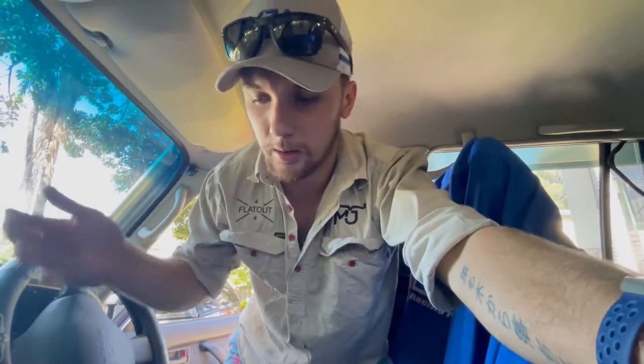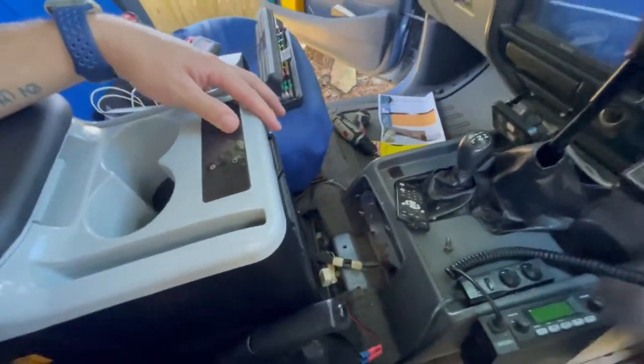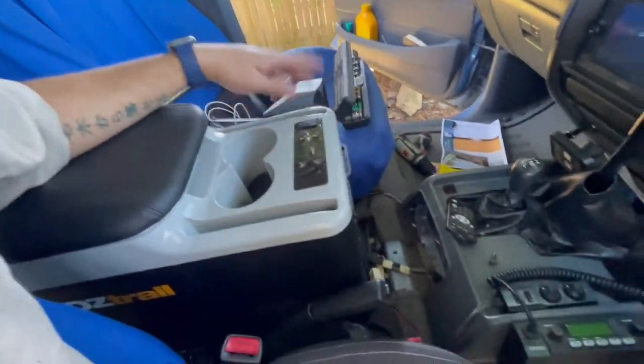To remove the centre console on the 80, it's literally three bolts - 12mm, rattle gun. I can't really set up a timelapse for that, so I'll just rip it out and show you what I'm thinking. Before I did anything else, I had to put the fridge in there to see what it was going to be like - it's literally sitting on the carpet. There she is - bloody beautiful. Perfect height for the armrest. Not sure if it needs to be a bit further forward or back, but I was worried it'd foul the gears, but it's bloody good.